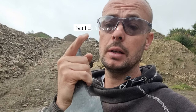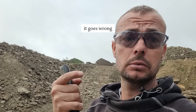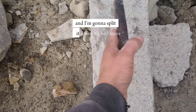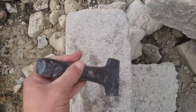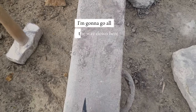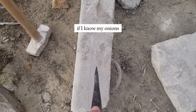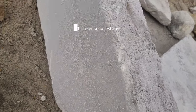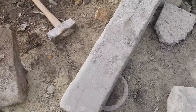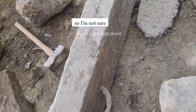I'm going to split this stone but I can't recreate it, so if it goes wrong it goes wrong. This is the stone in question here and I'm going to split it down its bed using the knicker, going all the way down here. It's been a kerb stone — that's the face — and it's also got some metal in the back.